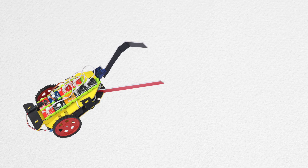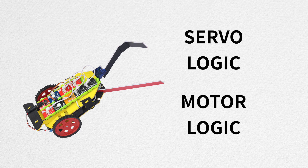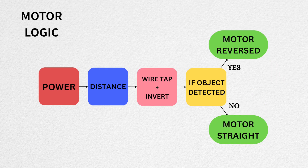Now our design is ready, but we have to connect the blocks in a certain logic. The logic of this robot has two parts: the servo logic and the motor logic. In the servo logic, until the distance sensor detects the object, the servo arms remain open; once the object is detected, the arms get closed. For the motor driver logic, the combination of sensor plus wire tap plus invert acts as a feedback — when no object is detected, the motor keeps going forward.